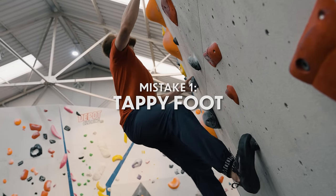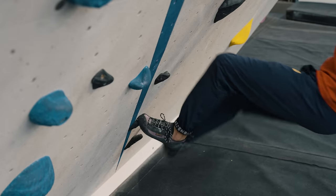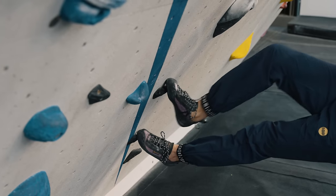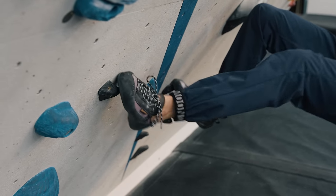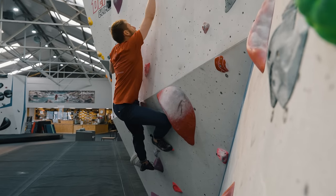The first big one we see is that tappy foot moving around on a foothold and not quite finding its mark. It's really important to be confident and accurate with your foot placement to make the most out of any foothold you're using. The common error here is trying to find the foot position or foothold without actually looking at it and using your foot to feel around for the position.